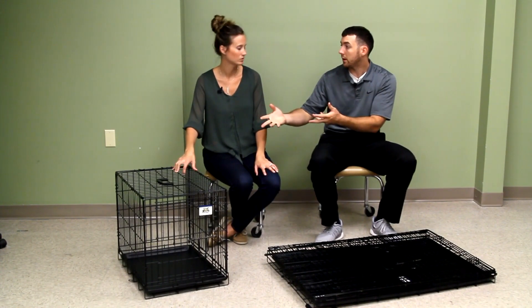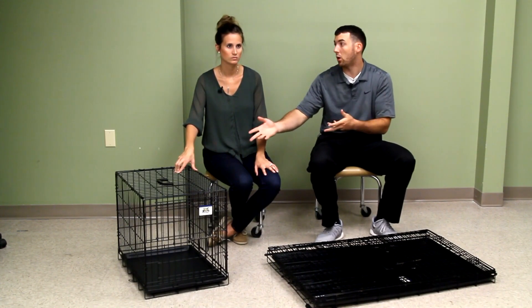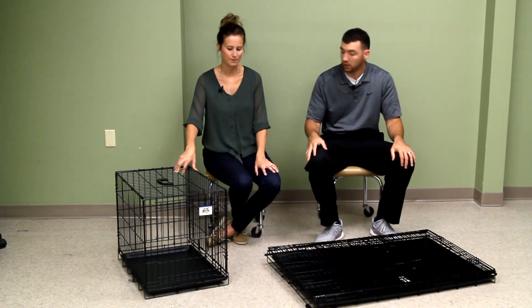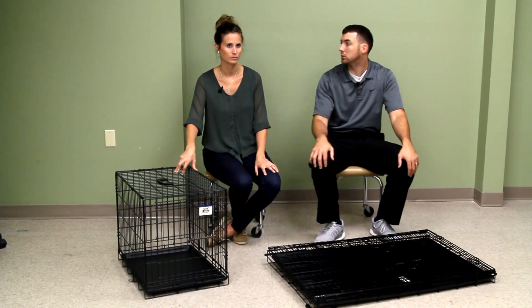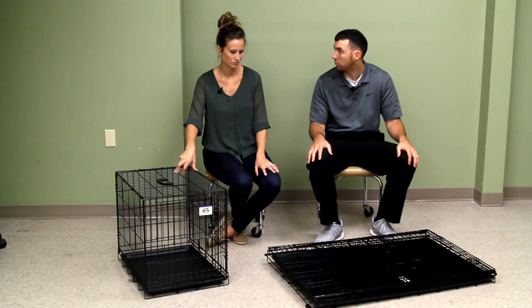We have a Yorkie terrier who weighs under 10 pounds, but we got the small to give him a little more room. And then we have a Labrador retriever who's about 70 pounds and we have the large — both of them really love the kennels.